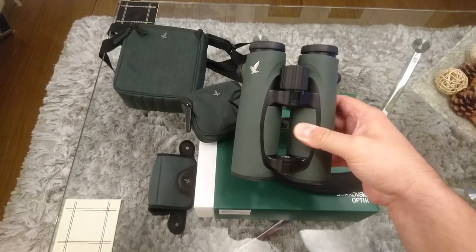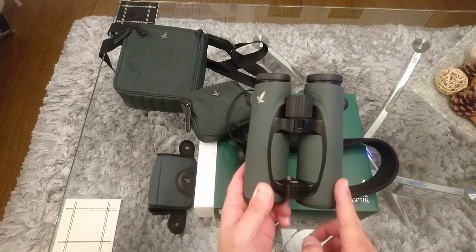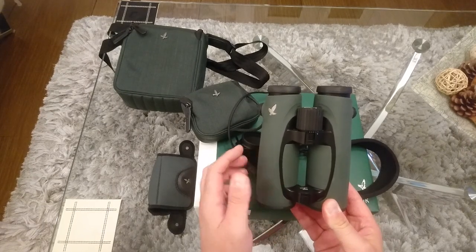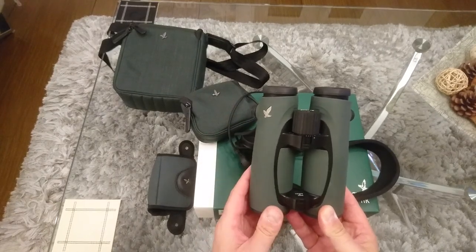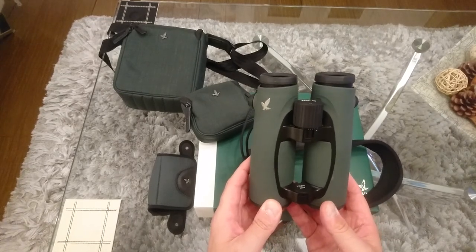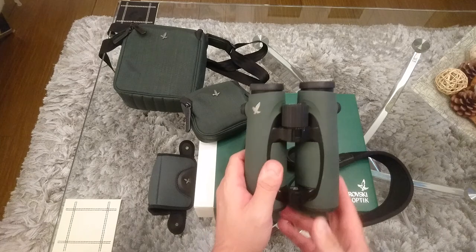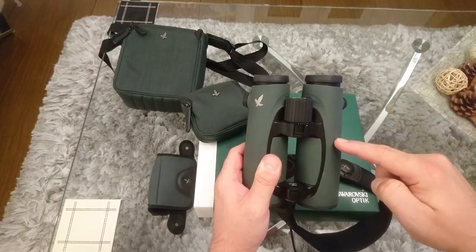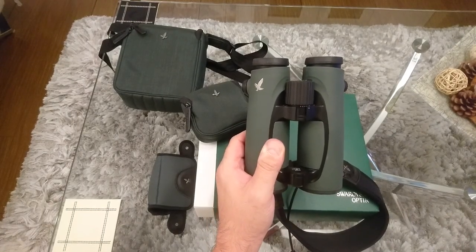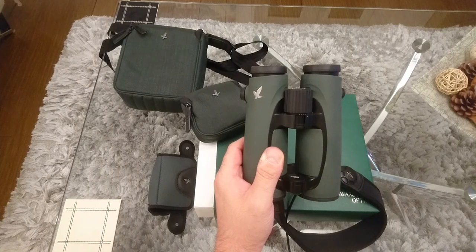That's still quite heavy for a binocular of this size, and the reason for that is the very high quality optical glass inside. There are 12 elements per barrel, Schmidt-Peckham roof prisms which keep the dimensions small, and the bodywork and chassis are made of magnesium alloy. Every single optical grade element is extra low dispersion with fluoride in their design, guaranteeing extra low dispersion and high refractive index effects.